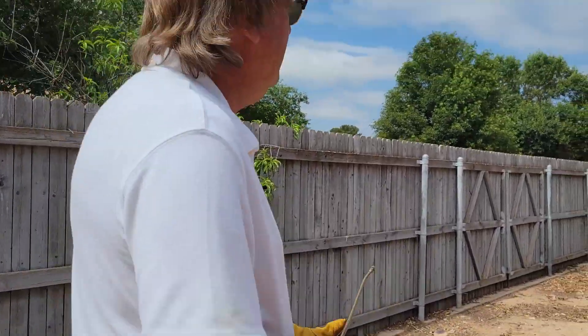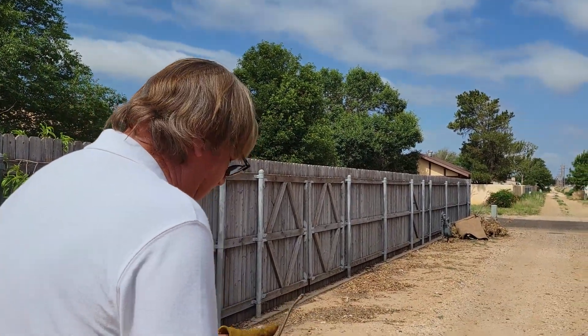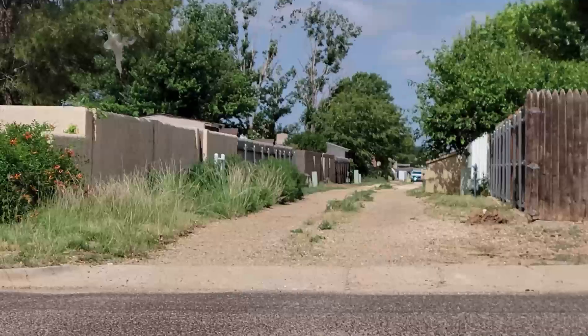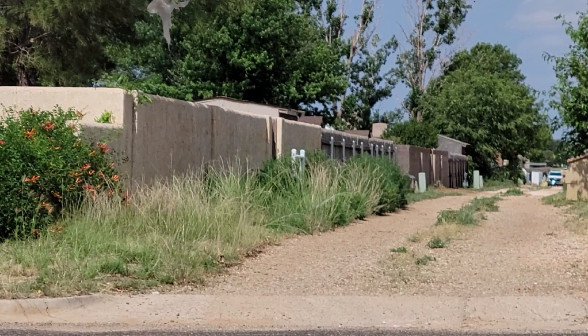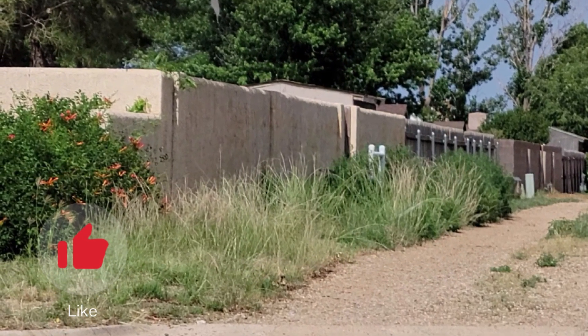The next thing I'm going to do — I'm not doing it on this show because I've got to really donate some time. See all that tall grass down there? That's going to get hit with Roundup, but I can't do it first because it's got to be mowed. I'm going to take my professional weed eater over there, cut it down to about four inches tall, and then spray it.